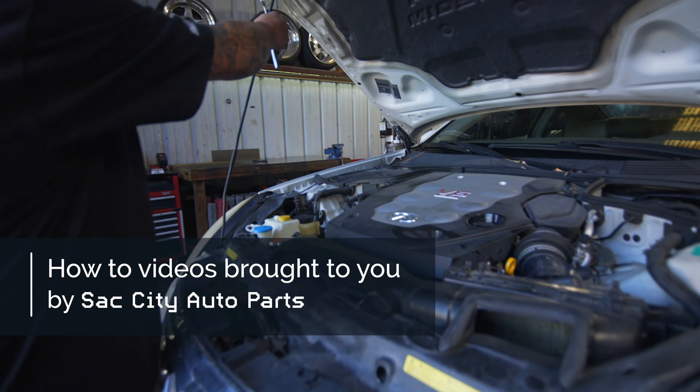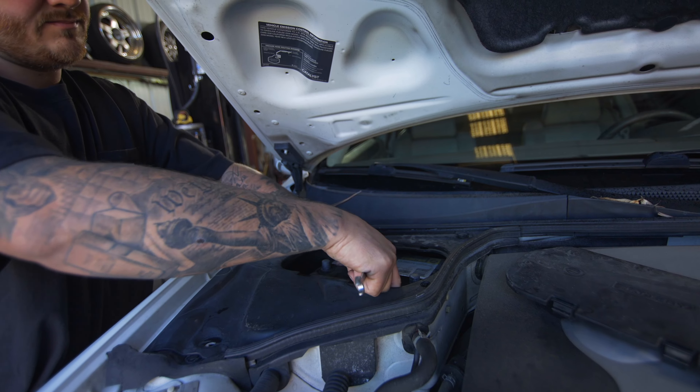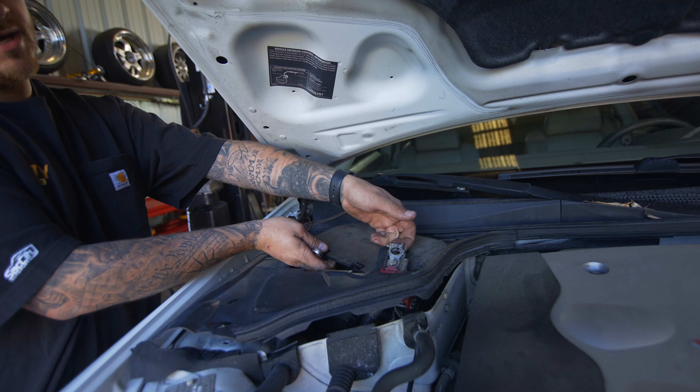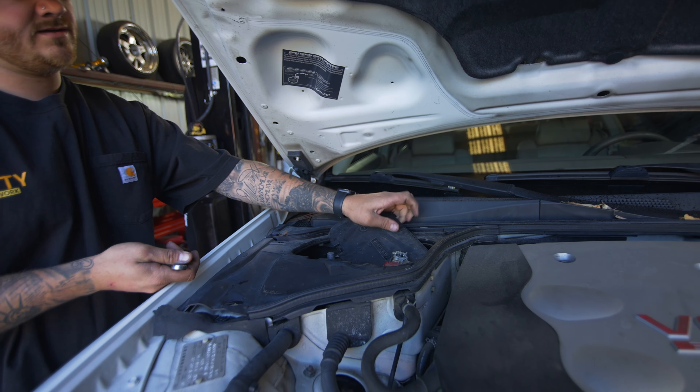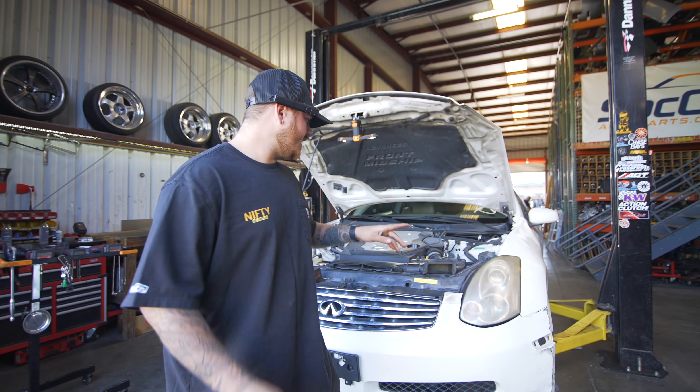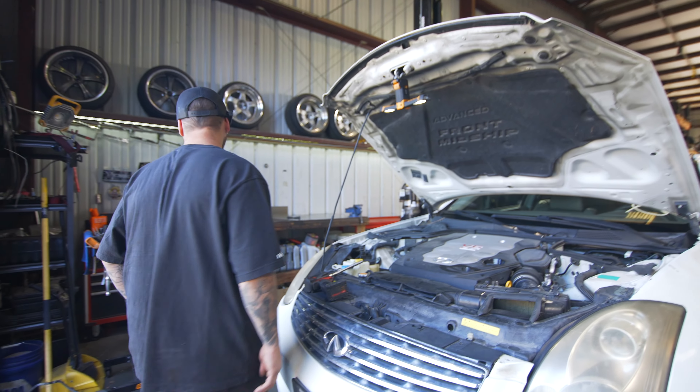Now we'll get to the positive. Same thing — once it's loose, just give it a little wiggle, pop that up and pop that over. If it doesn't want to stay, take the battery cover and set it like that just so it doesn't set back on the positive.